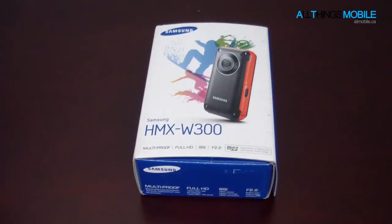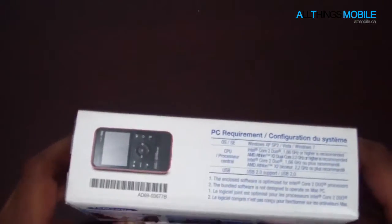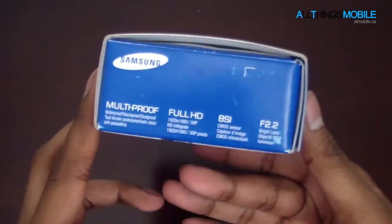Hey everybody, it's FaZe LA for All Things Mobile, and today I'll be doing a quick unboxing and review of the Samsung HMX W300. Now let's take a look at the box — it really does look like a lot of the other Samsung camcorders we reviewed in the previous weeks.